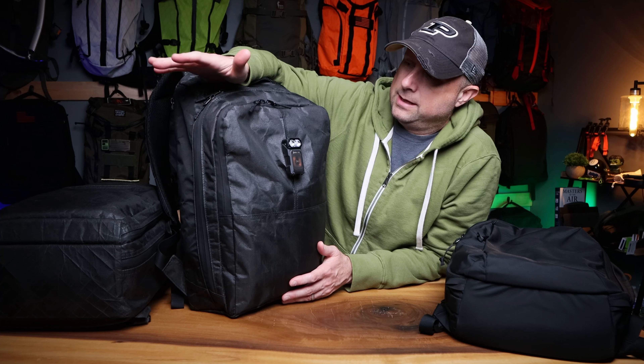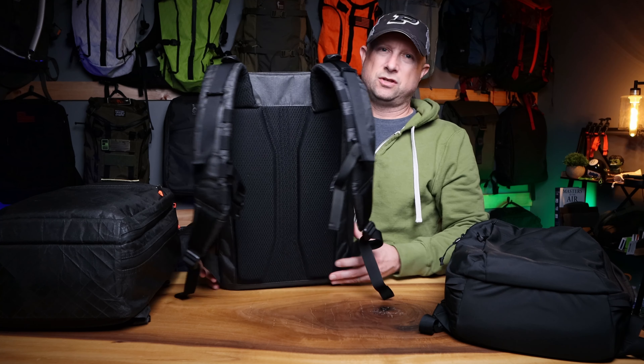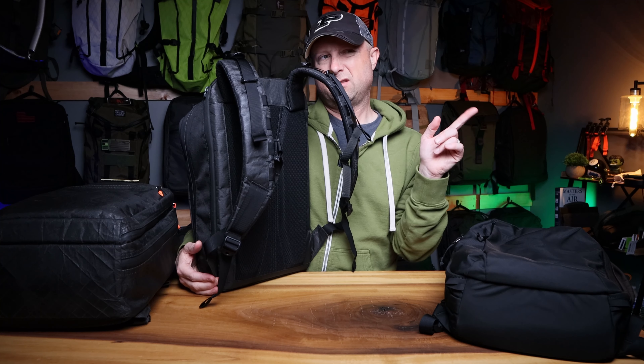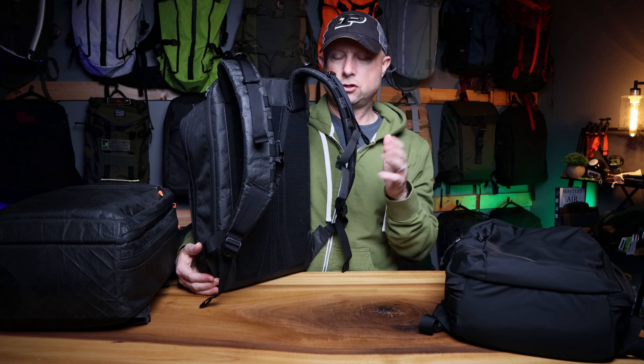Spoiler alert — we're not there yet. The highlights of this design, the S2, I covered most of in my previous video, which I'll link here — that was the waxed canvas edition. In a few minutes, there'll be another link to the older version.